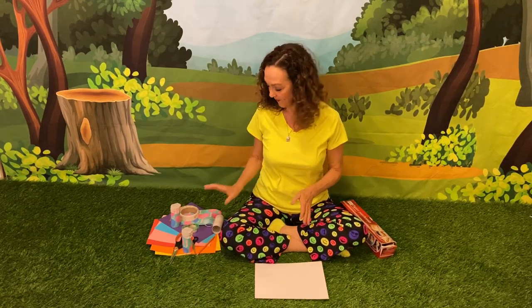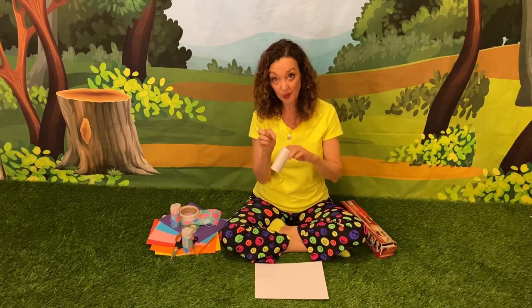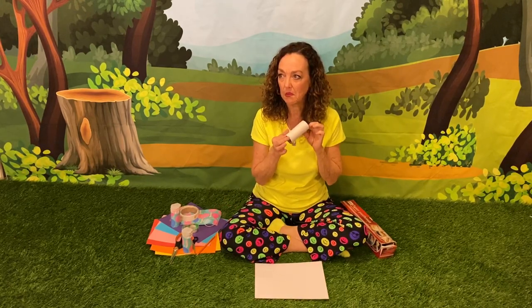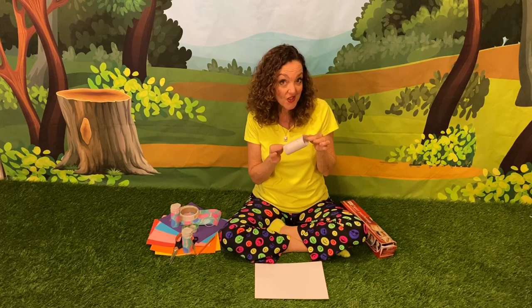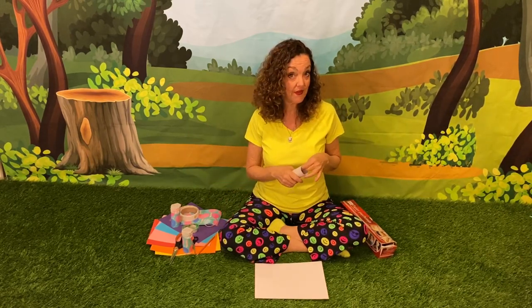Let's get started. With this one we're going to actually decorate the toilet paper roll before we make the instrument. I'm going to use some wrapping paper, but you could color it with markers, paint, or stickers, or you could do like Susie and use some fun paper.